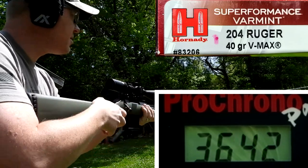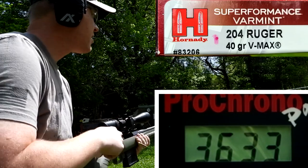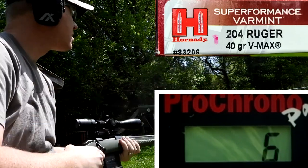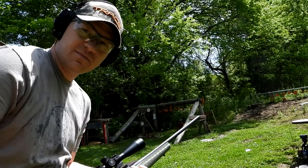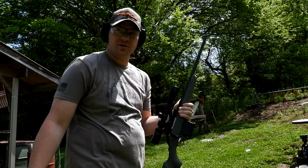Now with the three 40 grain rounds — the slightly heavier ones: 3642, 3633, and 3613. So the average is almost 200 feet per second difference between those two loadings of .204 Ruger.